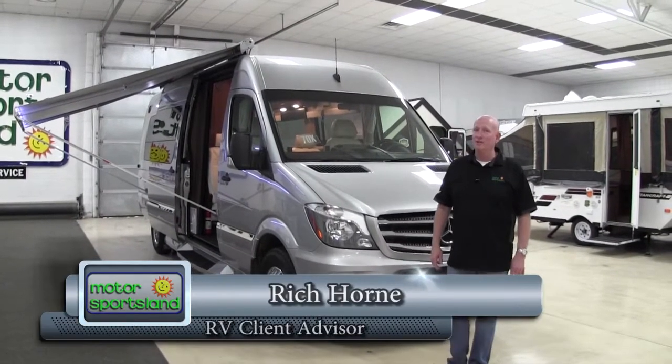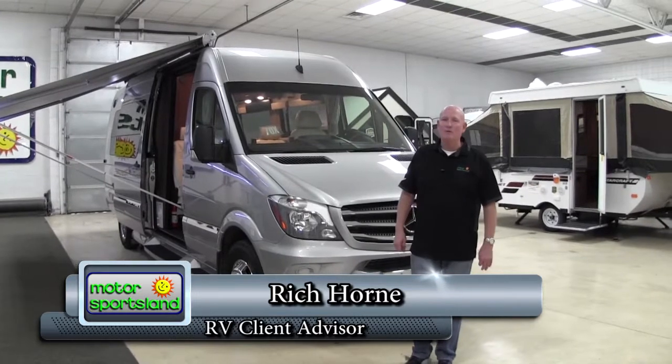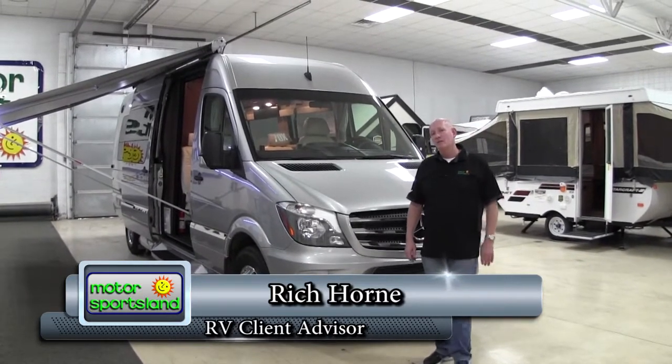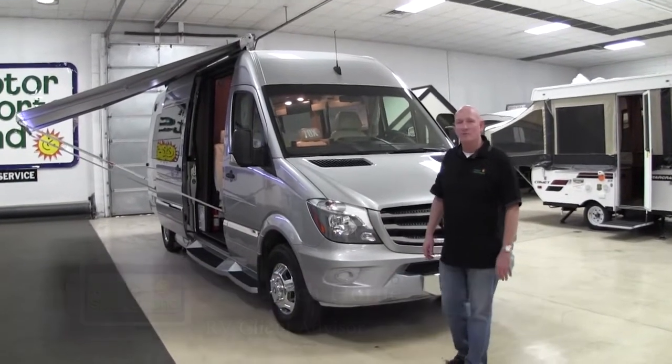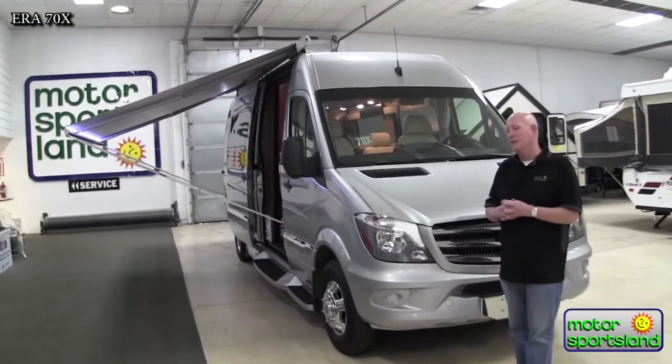Hi, I'm Rich Horne from Motorsportsland in Salt Lake City. Today we're going to do a walkthrough on a 70X Winnebago ERA. This is a 2015, and we're going to show you some of the special points about this neat unit.